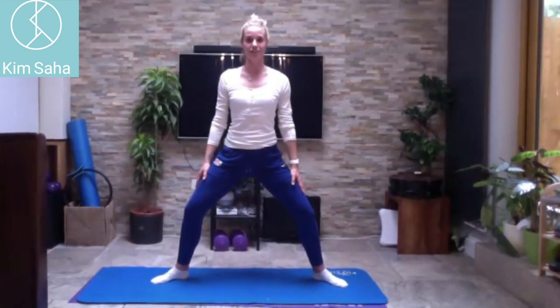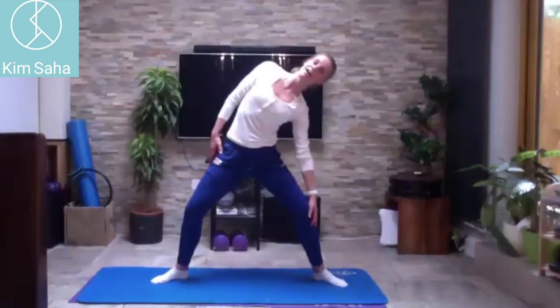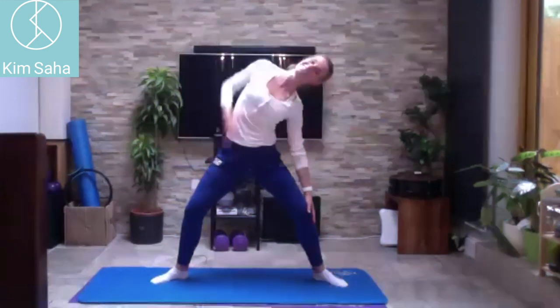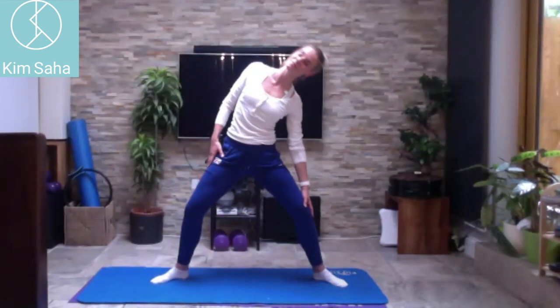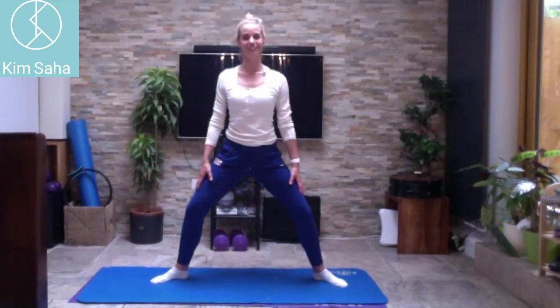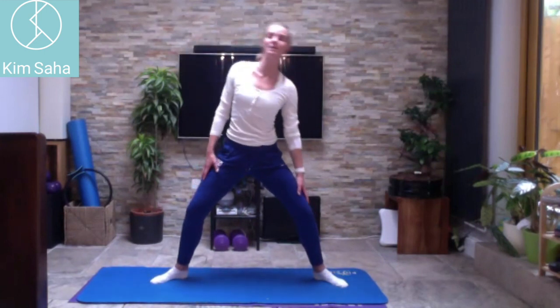Side to side motion as well — hands on your thighs and coming down to the side, coming back up. I adopt this position to lock the lower half so you can only use the upper bit. Notice my head going with the movement. Let's do one more each side — brilliant.